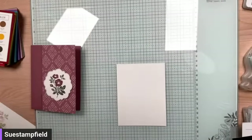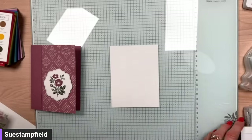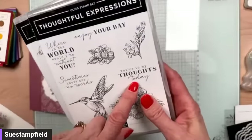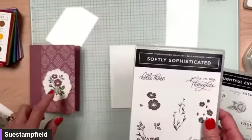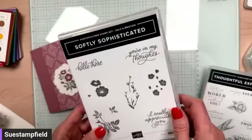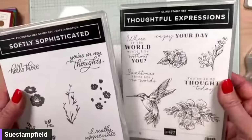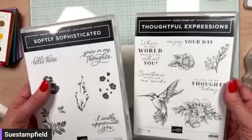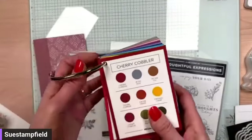Decorated with a little stamping off. We need a greeting. We can do 'You're in my thoughts today' from Thoughtful Expressions, or use the Softly Sophisticated stamp set to say 'You're in my thoughts.' That's the direction I wanted to go. Let me know in the comments — one or two. The color coach I'm using is available on the demonstrator website, or email me via my blog and I'll send it to you.